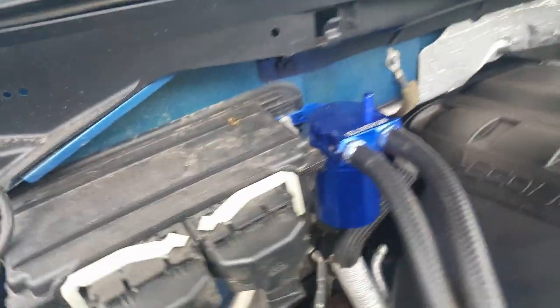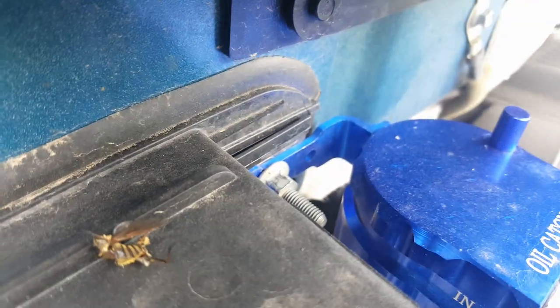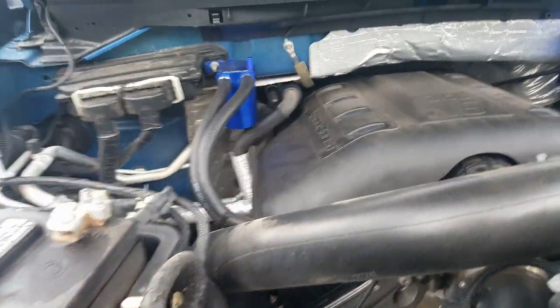Now I've had to do a little trickery in the mounting. See how the backside is mounted — you'll have to do that to use these particular catch cans, but there are other options available on eBay.